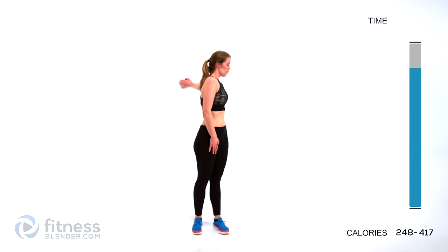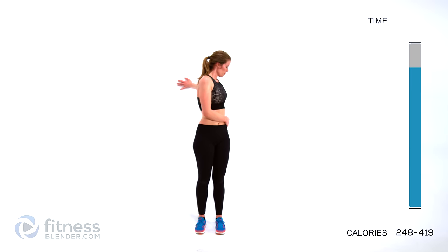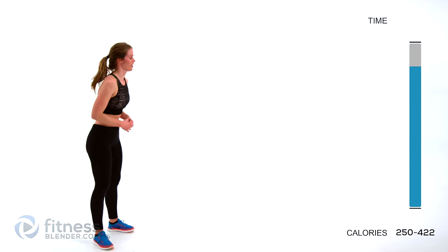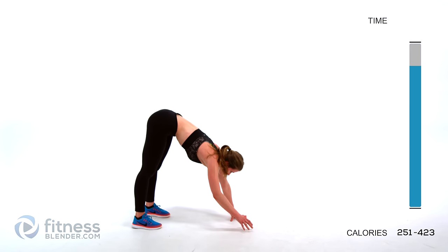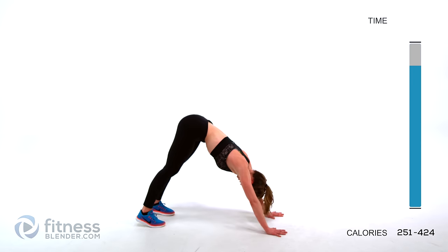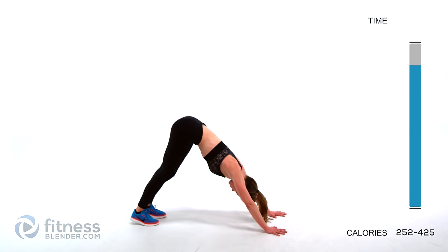Switch sides for that chest stretch. Now let's walk out into a downward dog — go for your toes first and then slowly, incrementally walk out, slowly changing the dynamic of the stretch the whole time. Once you get out there, try to press your heels to the ground and your head in between your shoulders, and just walk a little bit back and forth between these two feet. You should feel it through the backs of your thighs and your calves.